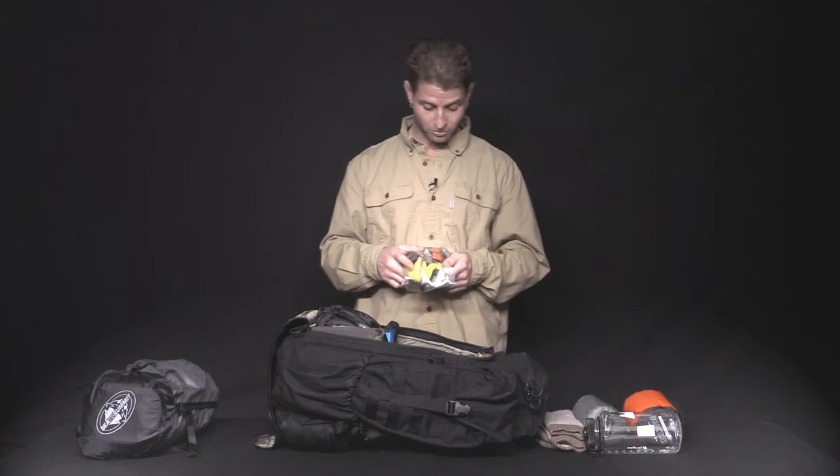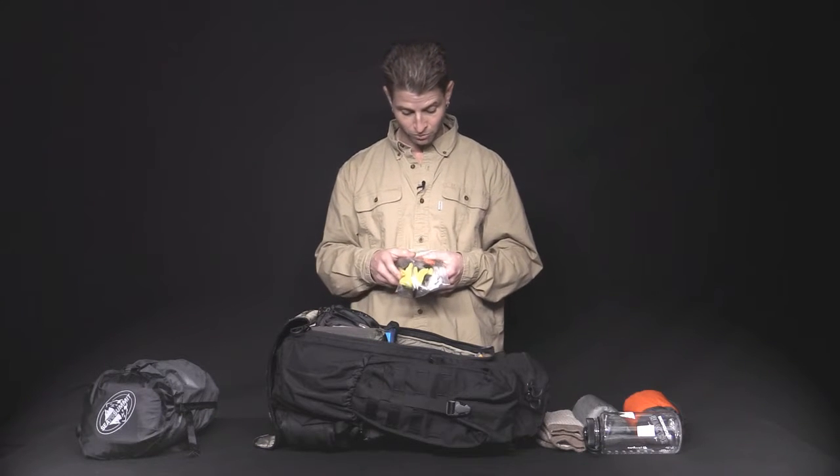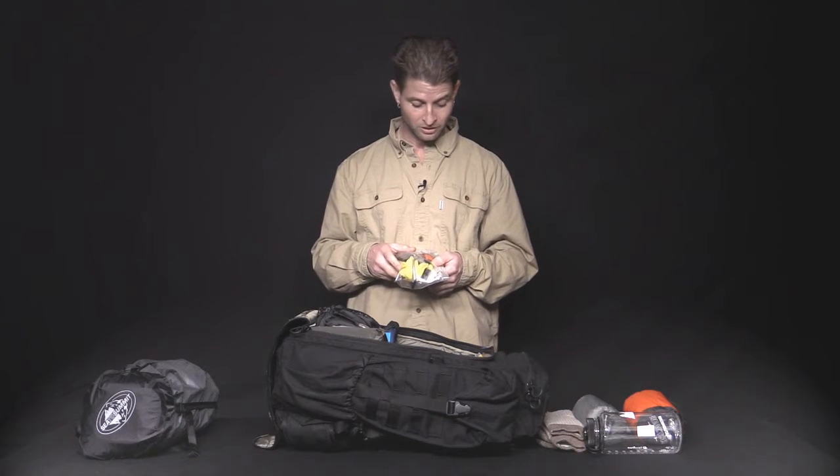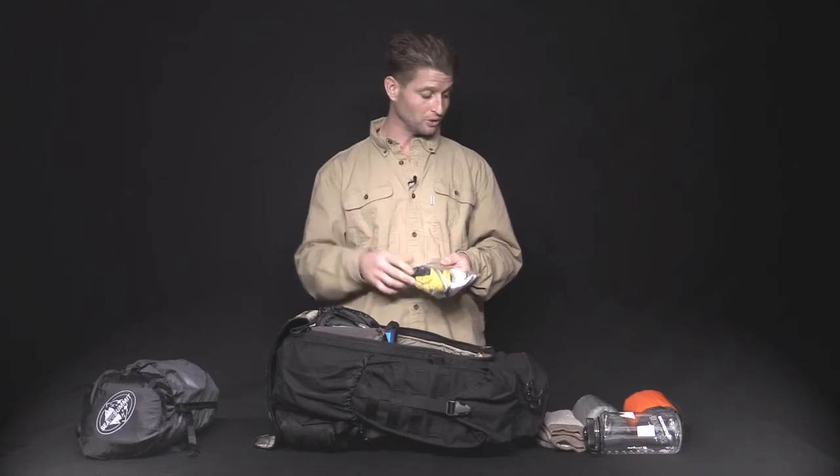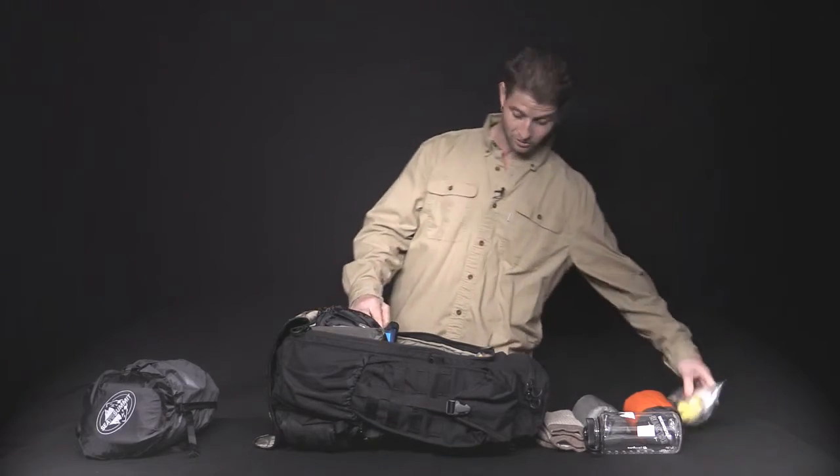The PPE kit with your rubber palm gloves, your foam earplugs, your N95 particle filter, and impact-resistant eyewear. Also great for keeping bugs out of your eyes as you travel through swamps and lowlands.